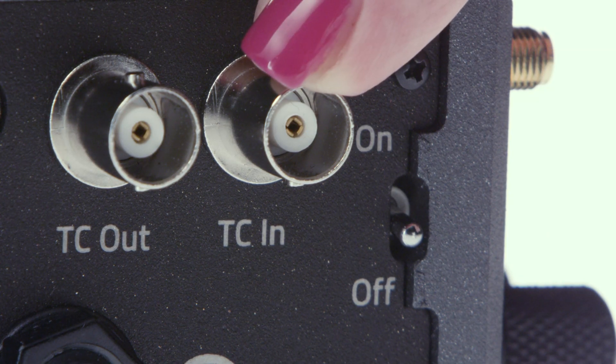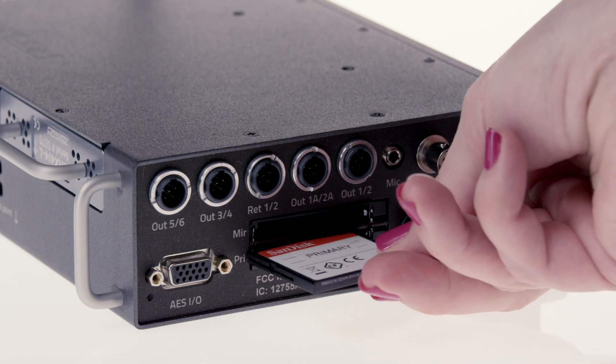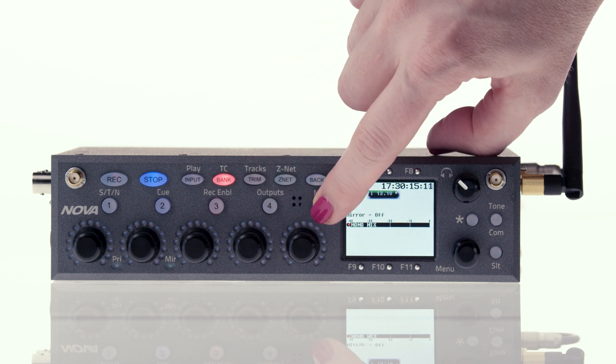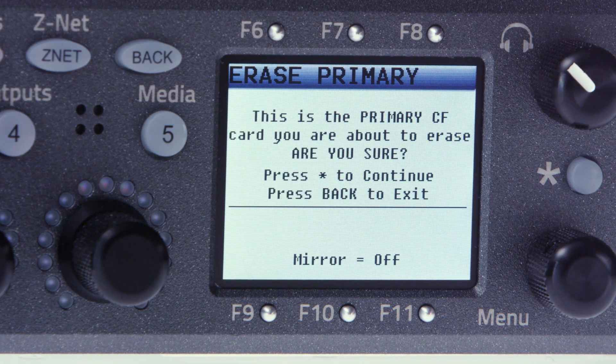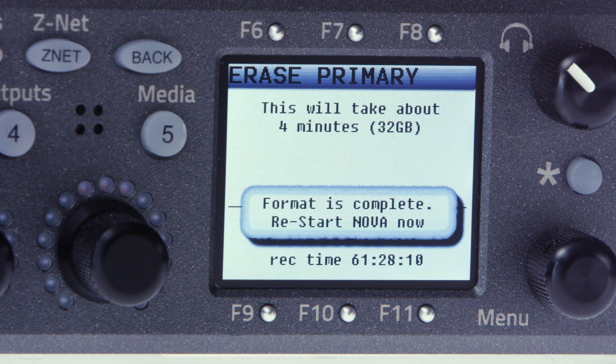You can also jam timecode via the BNC connector on the side of the unit. Next, let's set up our media. All Zaxcom gear records their primary audio in a proprietary format called MARF, which stands for Mobile Audio Recording Format. MARF protects you from losing any audio in case power is lost. Your mirrored audio is what you'll be handing off to POST — generally a polyphonic wave file, but Nova can also generate an MP3 or mono wave files. Grab a CF card and insert it into the primary slot face down and cycle the power. Press and hold the 5 button to get into the media menu, select primary card, then scroll down and select format primary card. Nova will then give you the option to format the card by pressing the star key, which is right above the menu pot. Once Nova tells you formatting is complete, cycle the power.